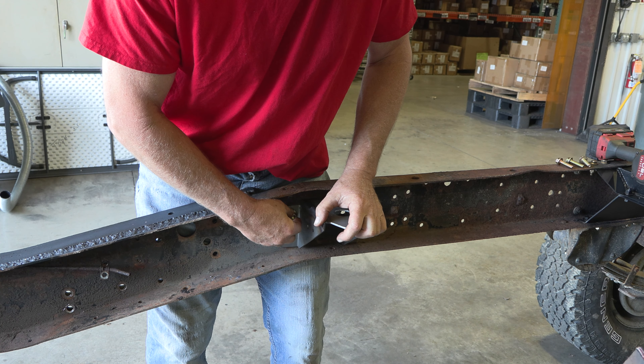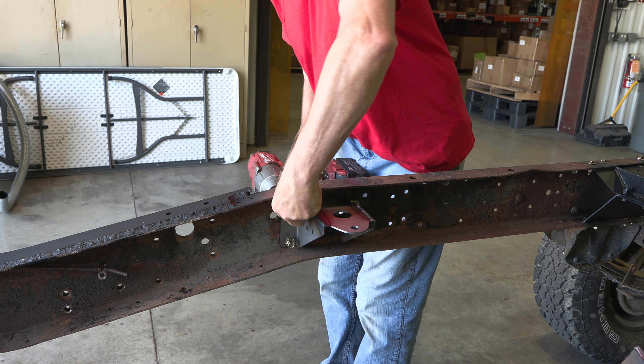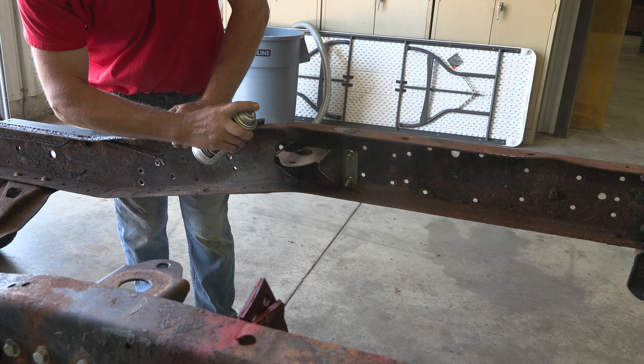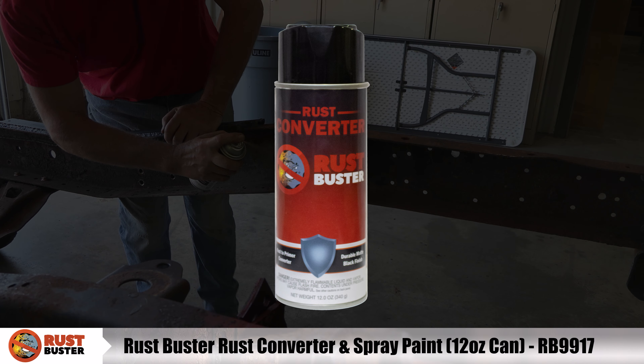Step 3. Using a 14mm socket and 15mm wrench, install the bolts holding on your rear cab mount. Finally, paint the part with primer or other rust inhibitor to help prevent or reduce the risk of rust formation. We recommend our Rust Buster Rust Converter and Primer Spray Paint.